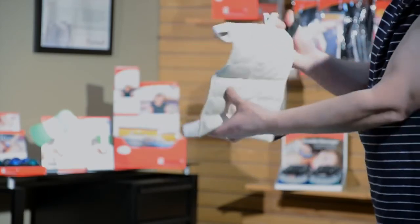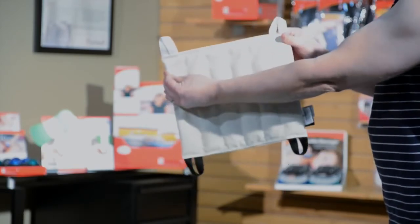All packs are digitally sewn and filled for consistent quality, and made right here in the USA.